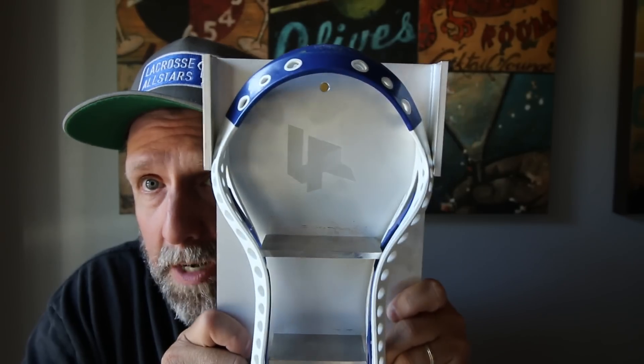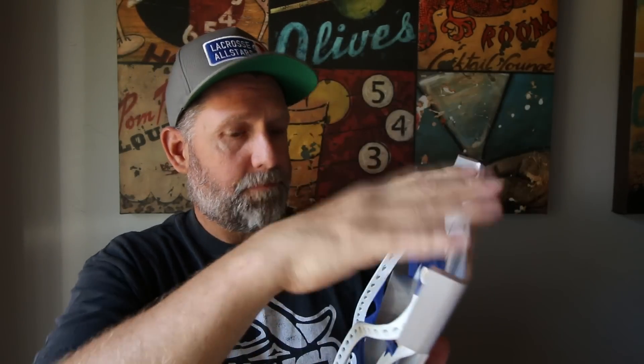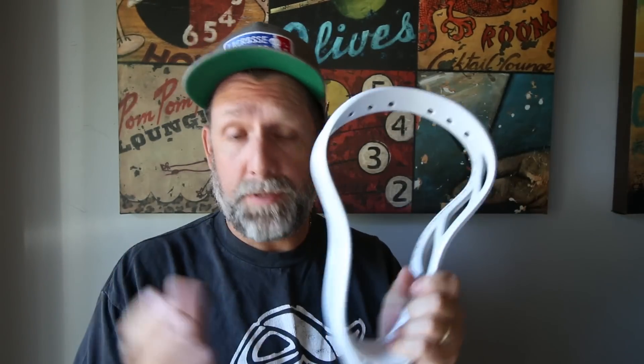I'm going to preheat my oven and throw this thing in there to see what it does. I'm also going to do a String King Mark 1 — this is a stiffer head, it may be a chore to get into the head pinch, but I think I'll be able to do it.